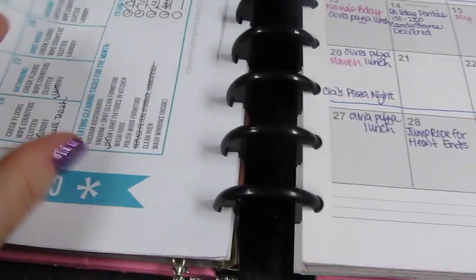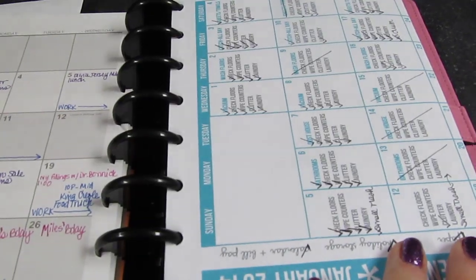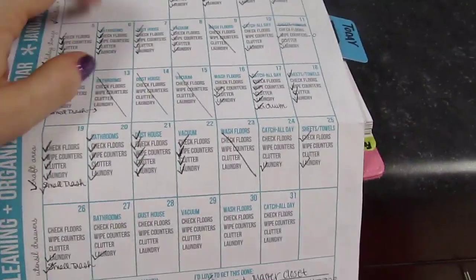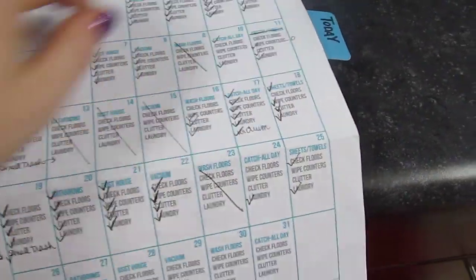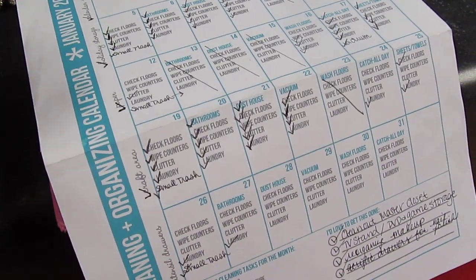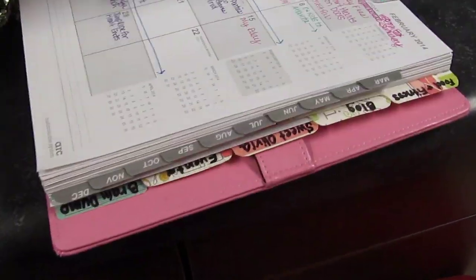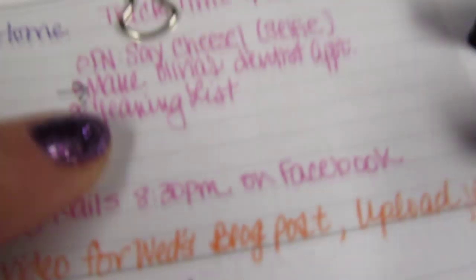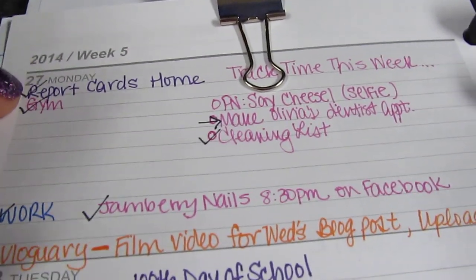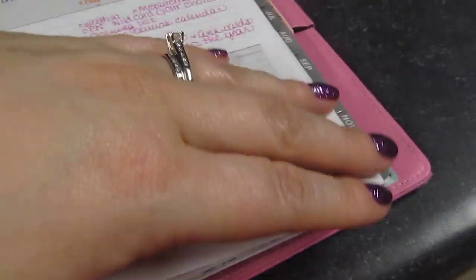I also keep a home cleaning printout here. It's a full eight-and-a-half-by-eleven sheet that I punch and fold to fit. It comes from cleanmama.com — every month she prints a cleaning list like this. On every day in my planner I write 'cleaning list' as a reminder to go check what I need to do that day, and after I finish a task I check it off with a black marker so it shows up clearly.